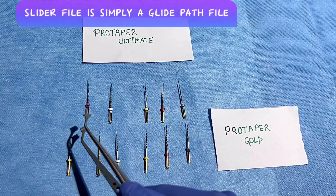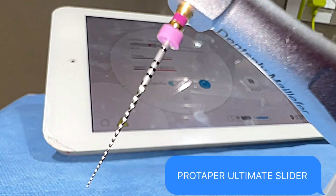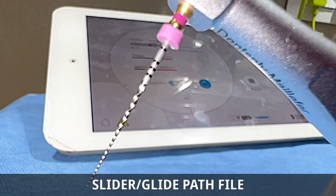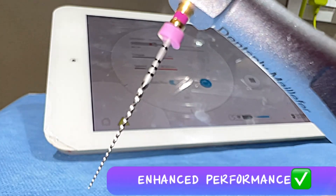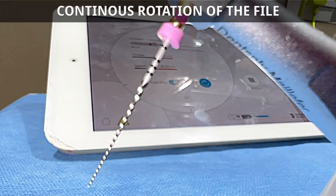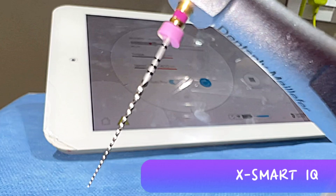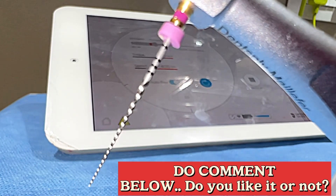This is the Slider, which is nothing but the glide path file. The first file is a purple ring colored file — this is the Slider file in Pro Taper Ultimate Series. As per the literature, it is an M-wire mix of variable parallelogram cross-sections, producing enhanced performance. The alternating offset produces reduced friction and greater space for debris removal. You can see the beautiful continuous rotation of this Slider file, demonstrated here on Xmart IQ by Dentsply with the speed and torque values already fed into my iPad.